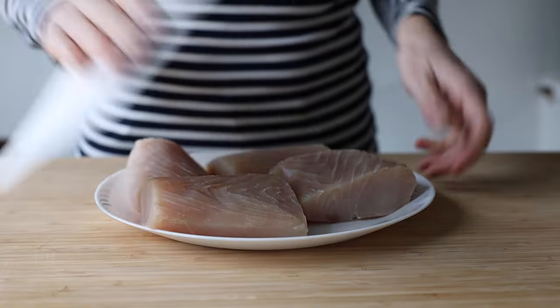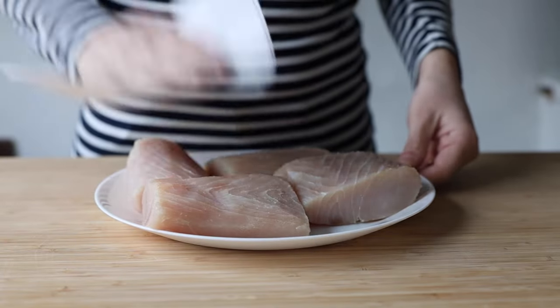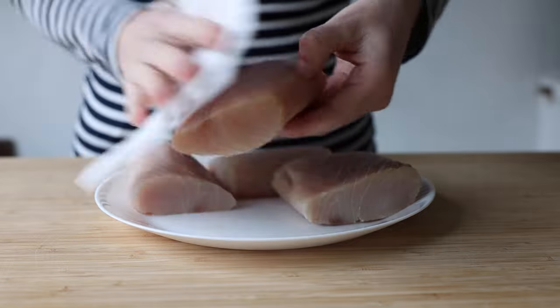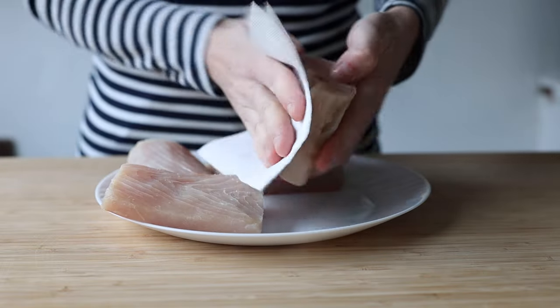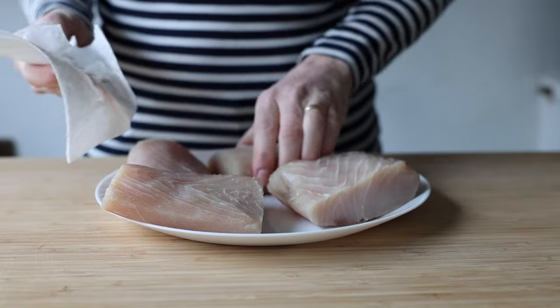Preheat your oven to 375 degrees Fahrenheit. Then get your Mahi Mahi filets out of the fridge and place them on a plate. Use a paper towel to dry them super well — the more water is on them, the less crunchy the almond parmesan crumbles will be later.